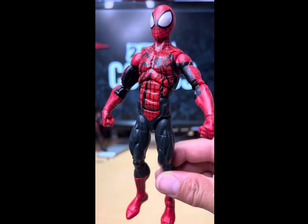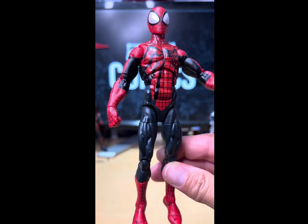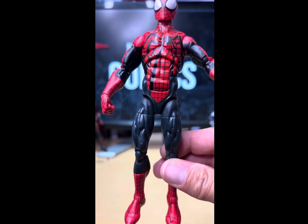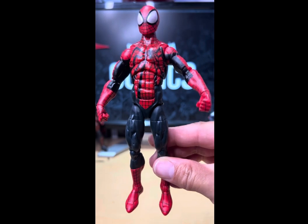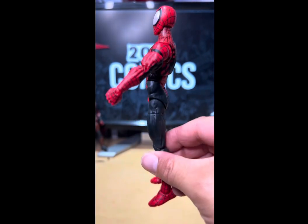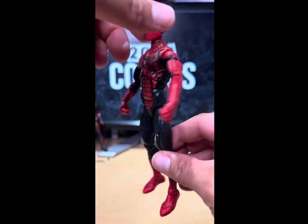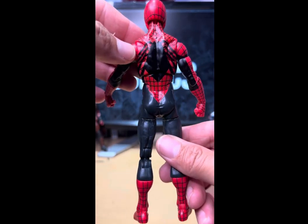I don't remember it being like that in the comics, but it makes the figure stand out and I like that. I also don't remember if the suit in the comics was a black suit or blue and red — I'll have to check the comments on that. Here's a look at Mr. Reilly: the front, the side, the back. Another thing is I don't remember the spider being that big — it's kind of awkward looking.